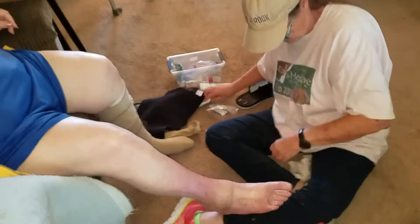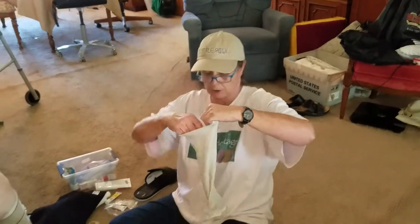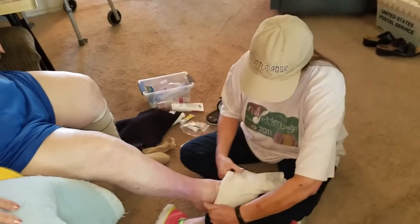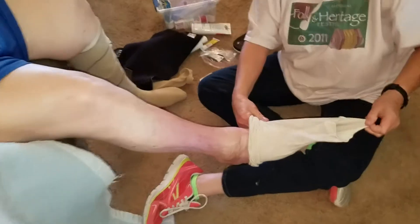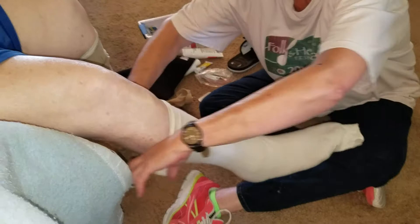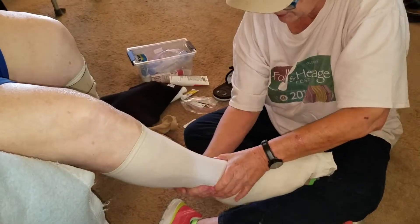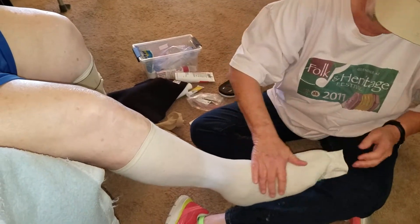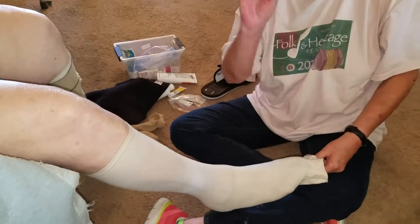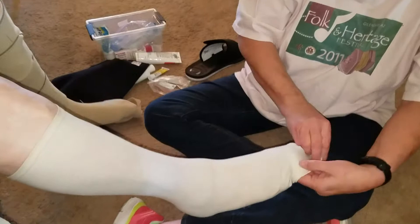Once we have those on, I'm going to put — I don't know what this is called — a tuba grip on. I'm going to leave some room down here; you'll see why later. Once I get this on, I'm going to make sure there are no wrinkles. We don't want any wrinkles, bumps, humps, or lumps. Every time there's a wrinkle, you can see it dent in her leg.